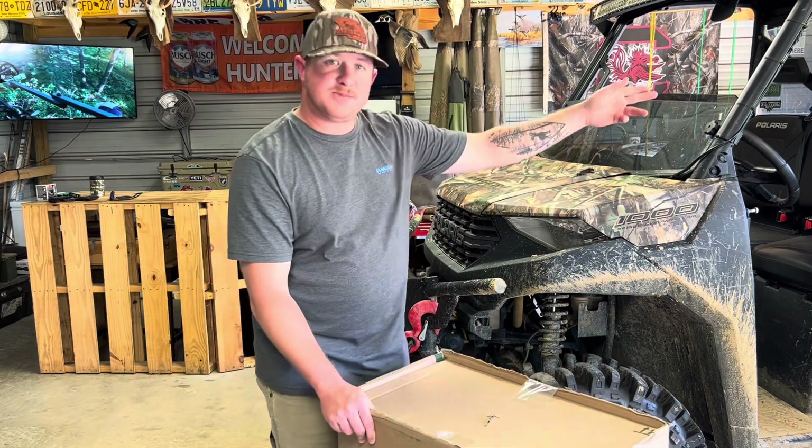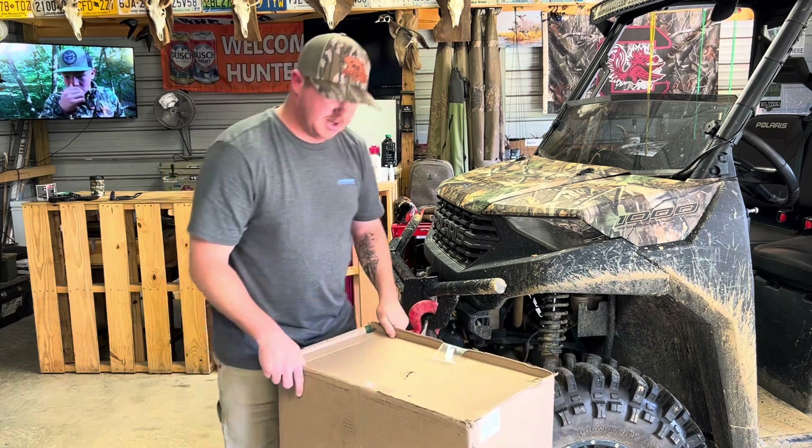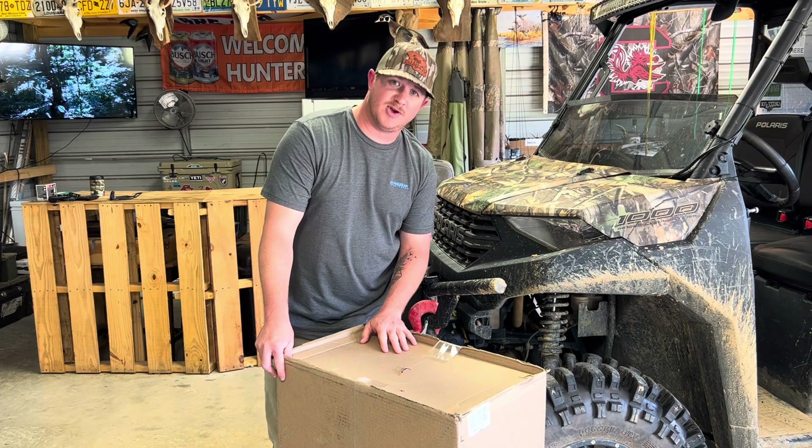Along with putting my doors, my rack back on, and my windshield, Kimimoto sent me a brush guard. So we're going to open it up and show y'all how to put it on.